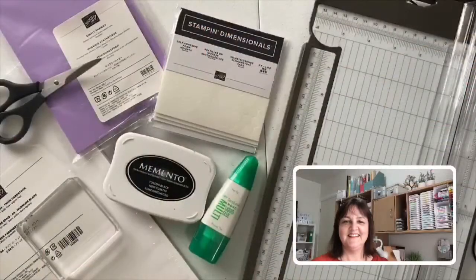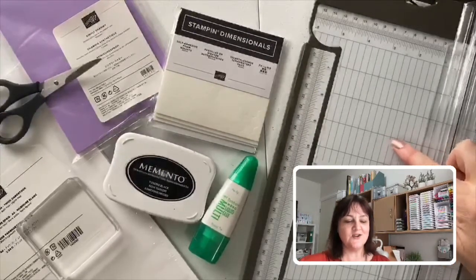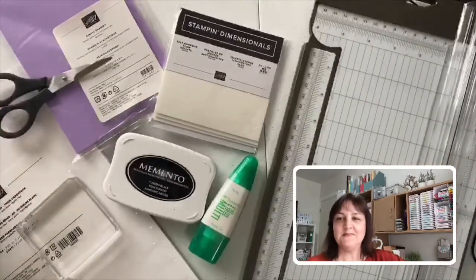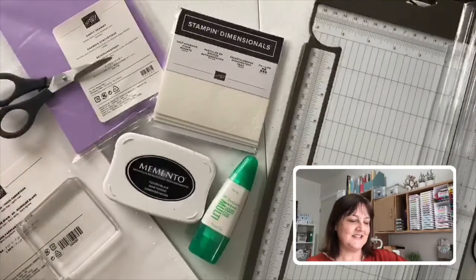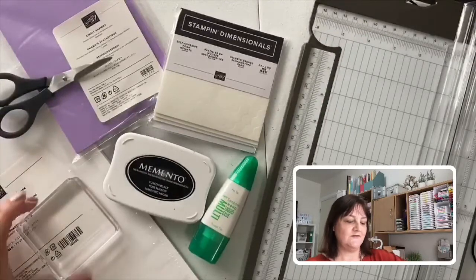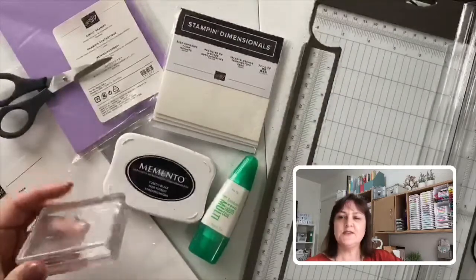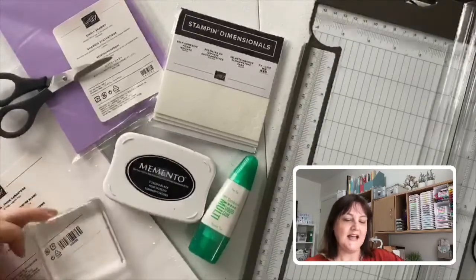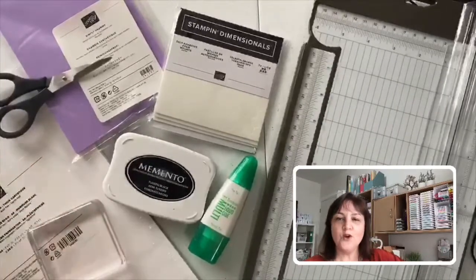Here are my essential toolkit items. We have a stamp and trimmer to help you cut and score your cardstock. We have some scissors — paper snips, nice and sharp — keep them separate from your everyday scissors. We have a clear acrylic block, great if you are getting into stamping. This is block D, quite a handy size for getting started. Underneath that we have some Whisper White thick cardstock.